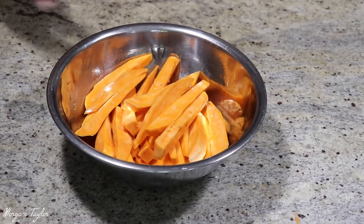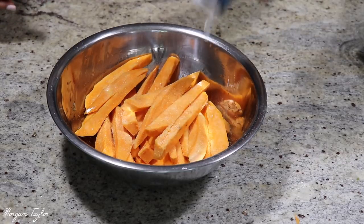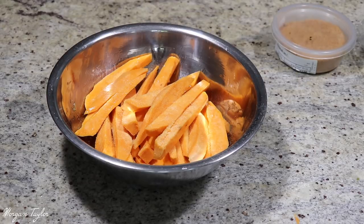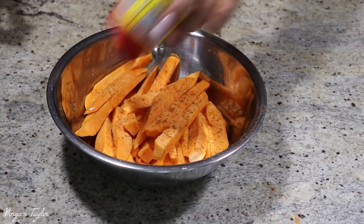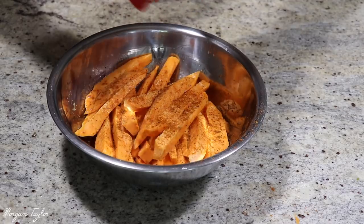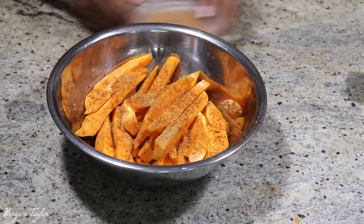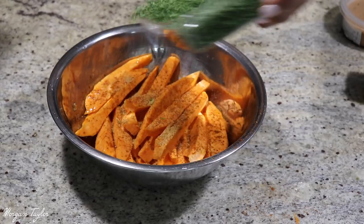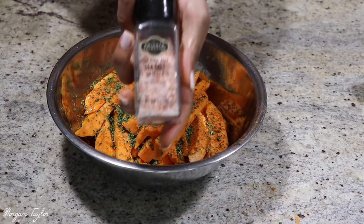Now that they're all saturated with oil, I'm going to add my garlic powder, then the seasoning salt. Actually, I feel like using Old Bay — I love Old Bay — so I'm going to use that instead, with just a dash of seasoning salt. Then I'm adding my parsley flakes and my pink Himalayan sea salt.